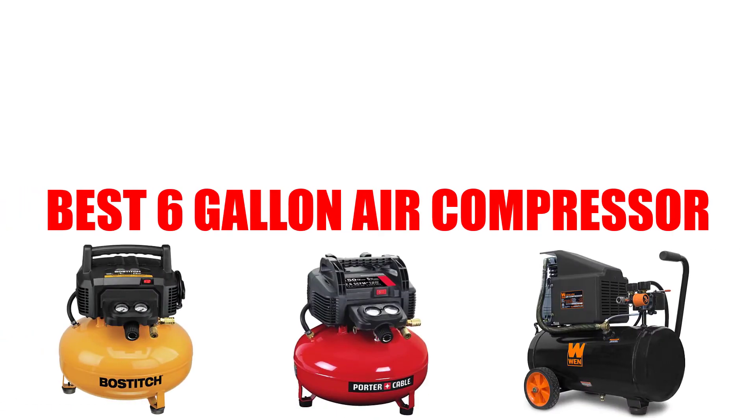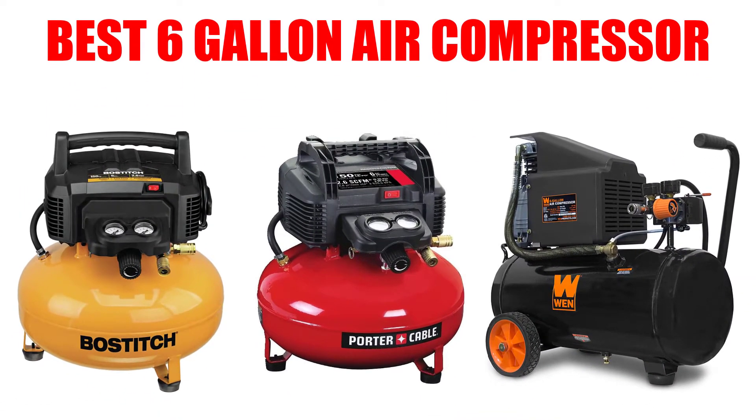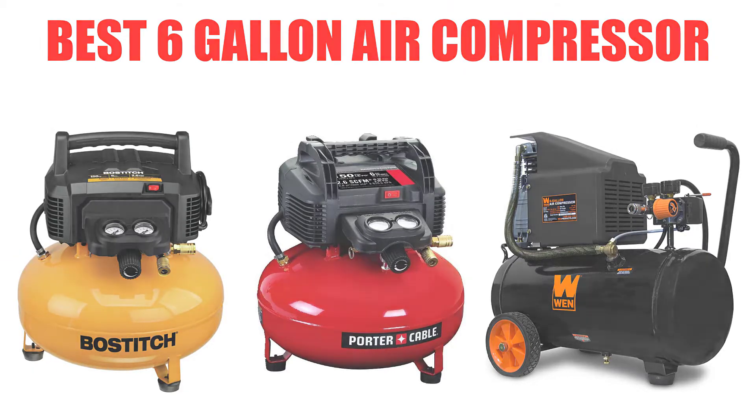Are you looking for the best 6-gallon air compressor? In this video, we will break down the top 4 six-gallon air compressors on the market. We have included links in the description for each product mentioned, so make sure you check those out to see which one is in your budget range.